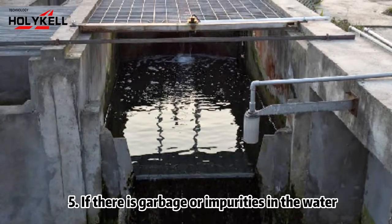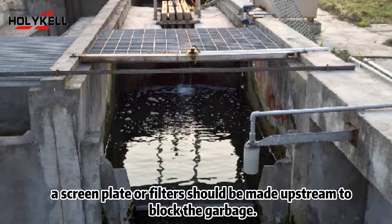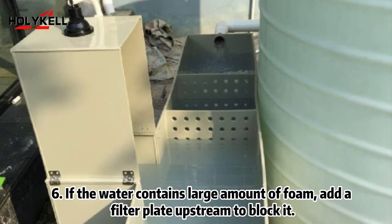5. If there is garbage or impurities in the water, a screen plate or filters should be made upstream to block the garbage. 6. If the water contains a large amount of foam, add a filter plate upstream to block it.